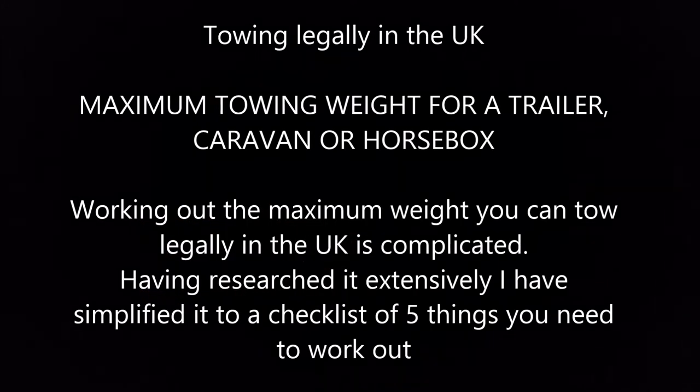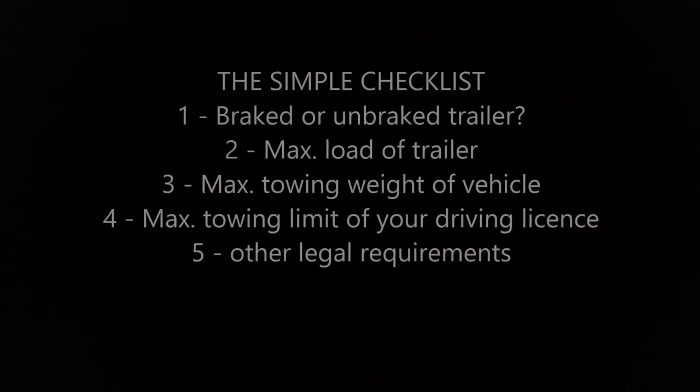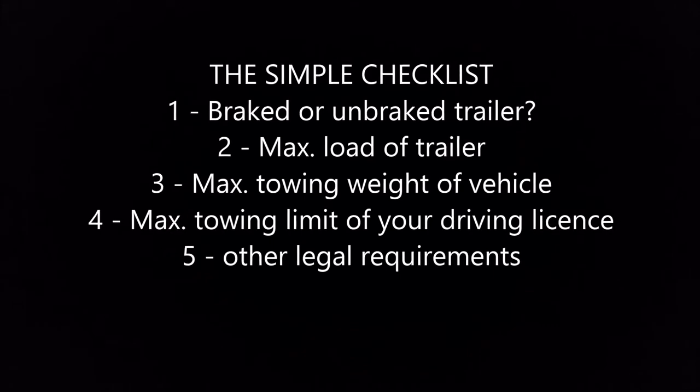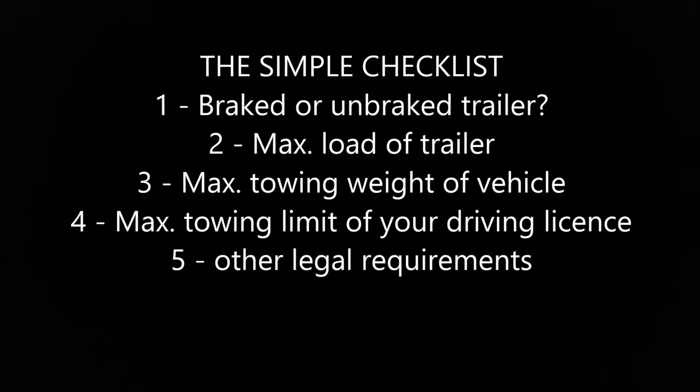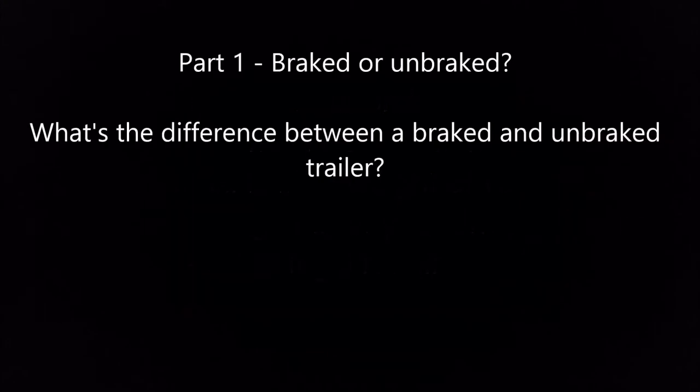Working out the maximum weight you can tow legally in the UK is complicated. Having researched extensively, I've simplified it to a checklist of five things you need to work out, which will be covered by these videos. These equally apply to other trailers, a caravan, or a horsebox. The five things you need to know are: one, is it a braked or unbraked trailer; two, what's the maximum load of the trailer; three, what's the maximum towing weight of your vehicle; four, what's the maximum towing limit of your driving license; and five, other legal requirements.